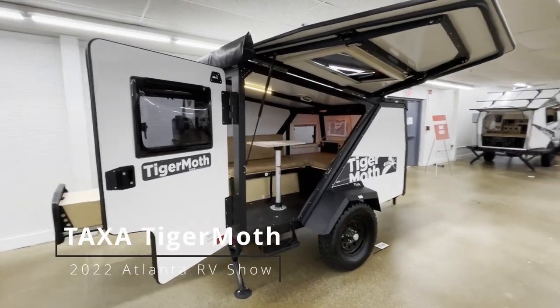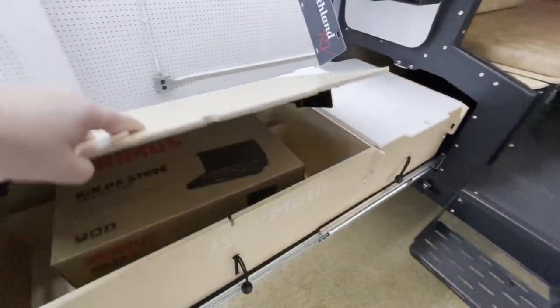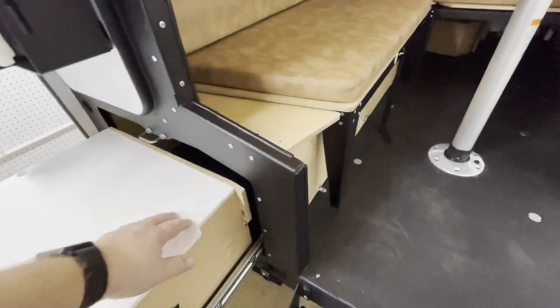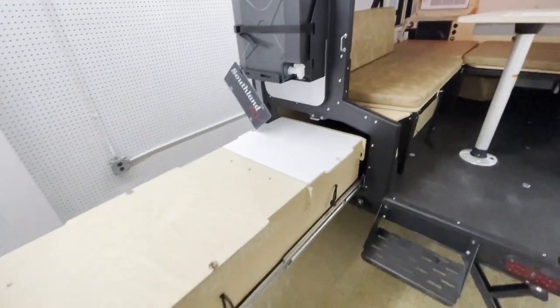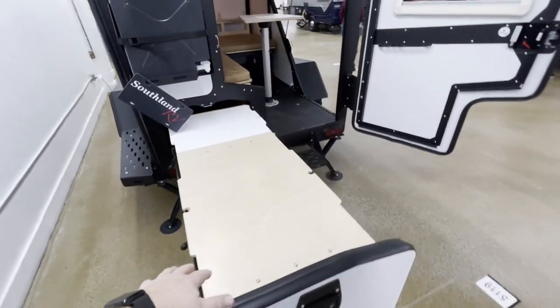This thing's called the Tiger Moth, which obviously transforms. This looks like a storage area — this slides in underneath the seating area. I guess you would use this for your cooking: pull it out and put it on top of this area here.